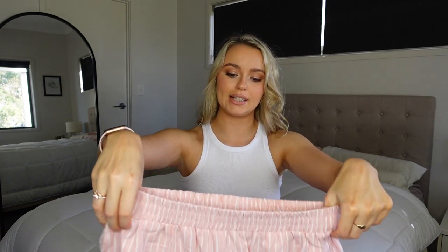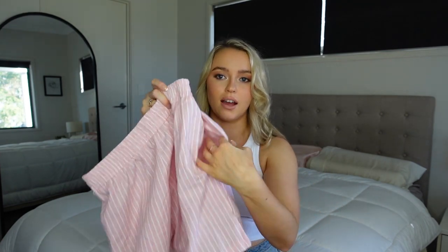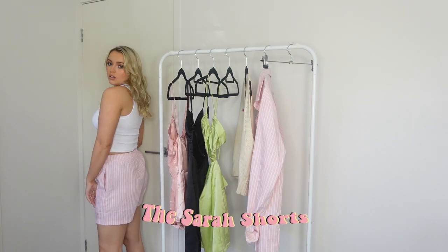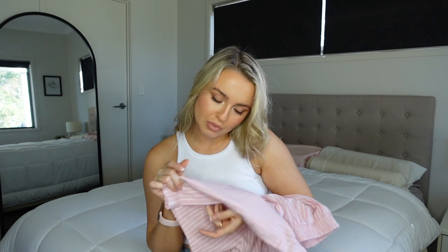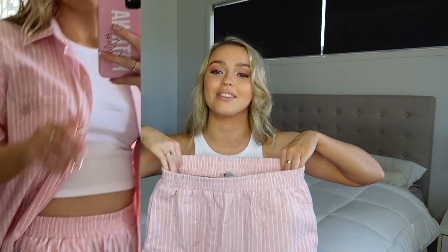I paired this tank with the Sarah shorts and shirt set. The shorts are super cute — they're a linen look, but they're not linen, and just so you know, these are dry clean only. They're a really nice shape, not too boxy — quite flattering and slim. They've got pockets on the sides, an elasticated waist, so it's super comfy and really easy to wear. There's also a secret little rose embroidered at the bottom, which is a beautiful little detail hidden throughout the collection.